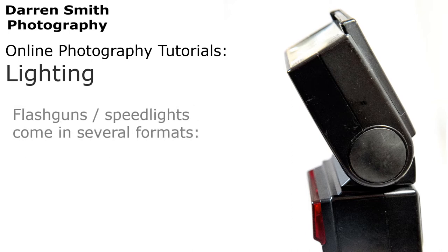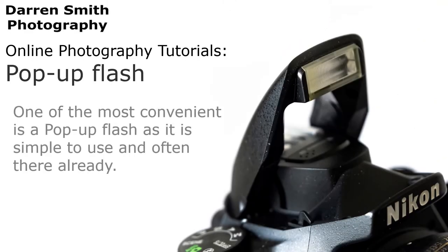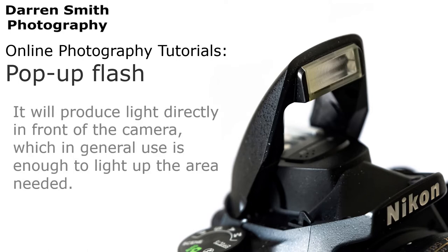Flash guns or speed lights come in several different formats. One of the easiest and most convenient is a pop-up flash, as it is simple to use and often already there. It is often built into many consumer cameras, and will produce light directly in front of the camera, which in general use is enough to light up the area needed.